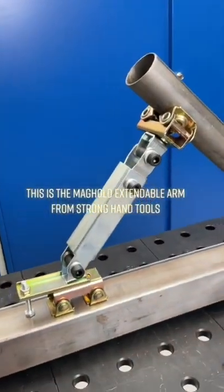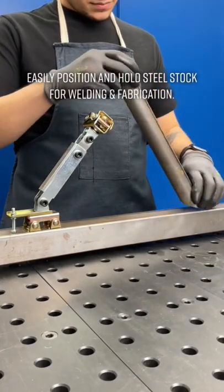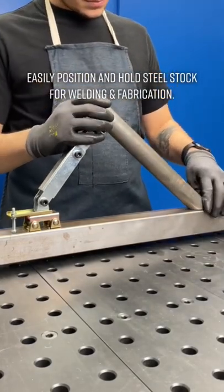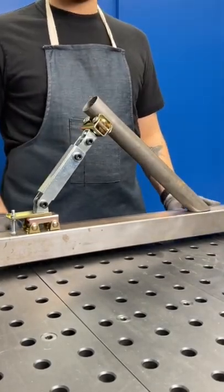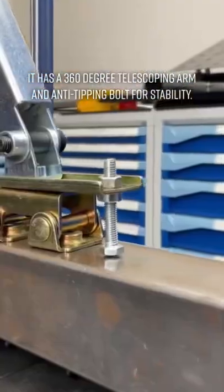This is the Mag Hold Extendable Arm from Strong Hand Tools, designed to easily position and hold steel stock for welding and fabrication. It features a 360-degree telescoping arm and an anti-tipping bolt for stability.